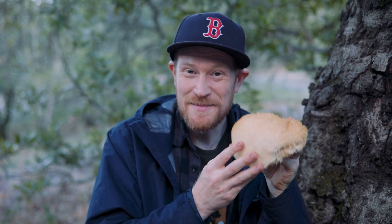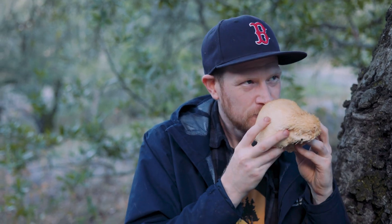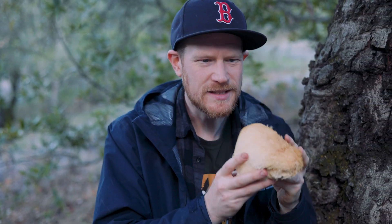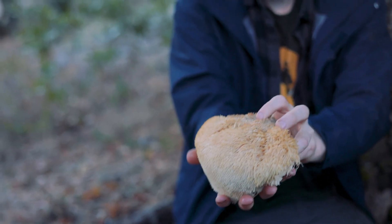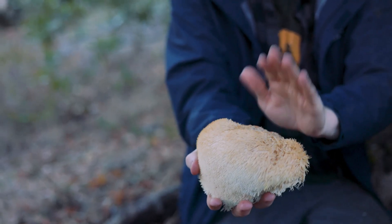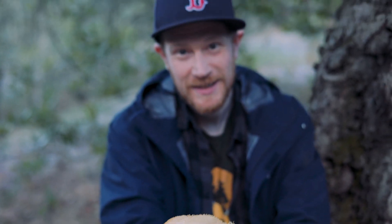This is a very distinctive smell — kind of woody, slightly acidic, almost floral, with hints of seafood. Maybe that's just because it's getting a bit old. Come check out all those beautiful little teeth and this big saggy, soggy top. This is Hericium erinaceus, lion's mane, and it is a fantastic edible mushroom.